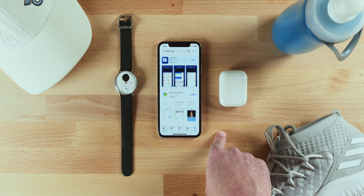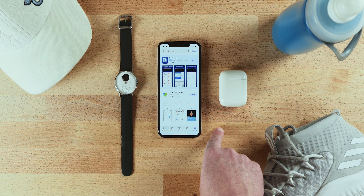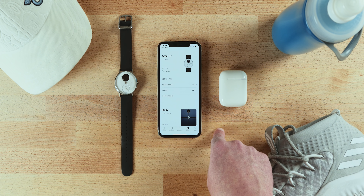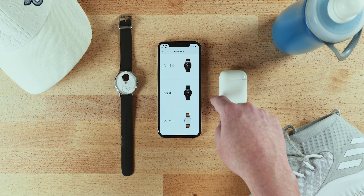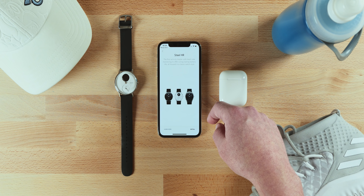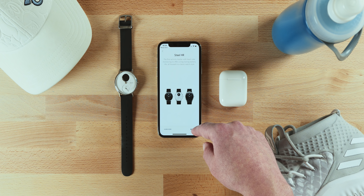Setup is simple. Start by downloading the HealthMate app on your iOS or Android device. If you don't have a HealthMate account, go ahead and set one up — it only takes a minute or two. Then go to the tab that says Devices, tap it, look for the little plus symbol at the top and click on that. Tap on Watches and select the watch that you want to connect. From there, it will have you press and hold the button located on the Steel HR and prompt you through the rest of the setup process. Like I said, it's simple.